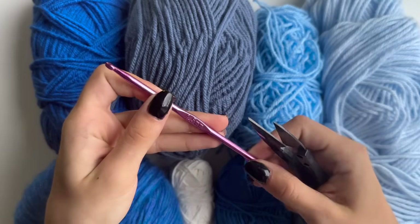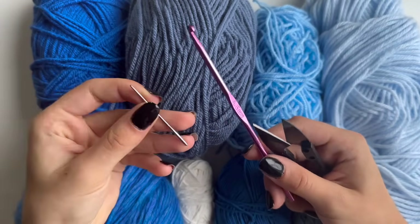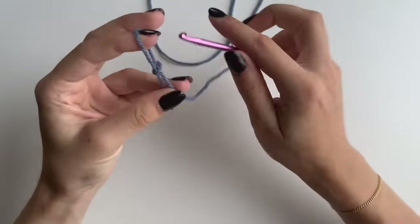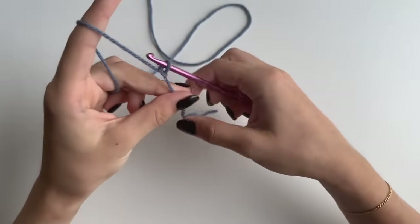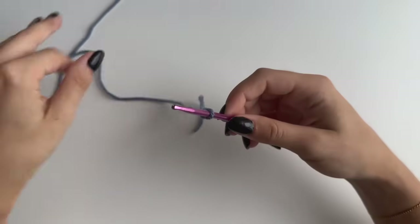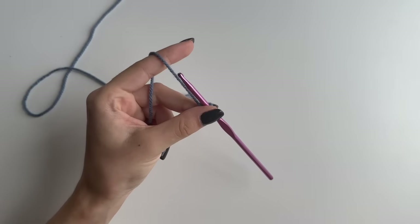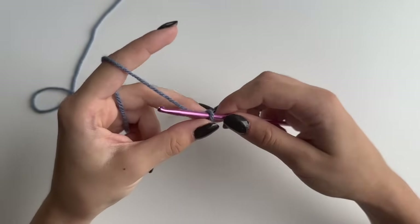You'll need a 4.5 millimeter hook and one needle to hide your tails. To start off, grab one of the colors, make a slip knot, put your hook in, and you want to chain any multiples of three plus two on top of it. This is going to be the length of your shoulders, so you want it to be a bit oversized, slightly over your shoulders.